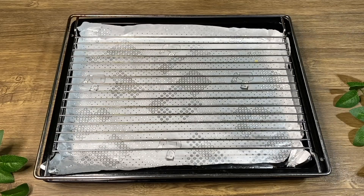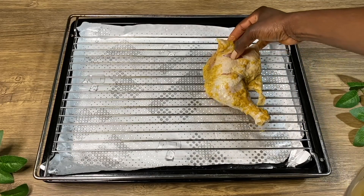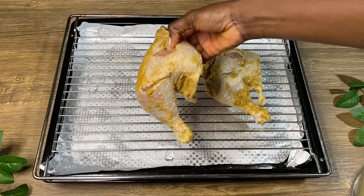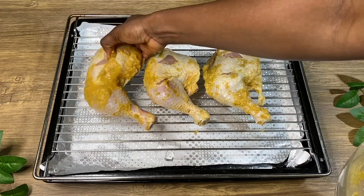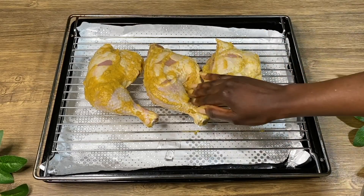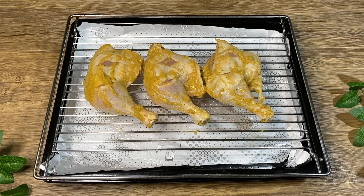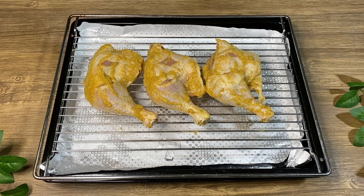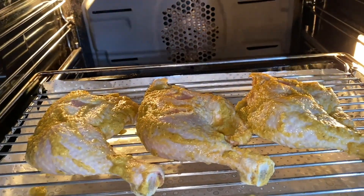I put the chicken in the baking pan, making sure to line it with aluminium foil first so the chicken juices don't stain the pan. I also make some little holes in the chicken so it cooks inside, then rub it with the rest of the blended ingredients. Now I'm putting it in a preheated oven at 175 degrees for 45 minutes.